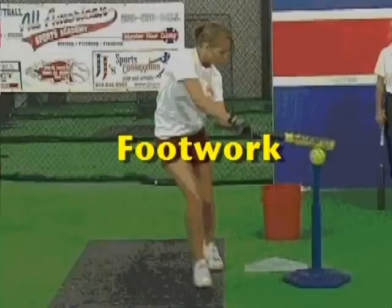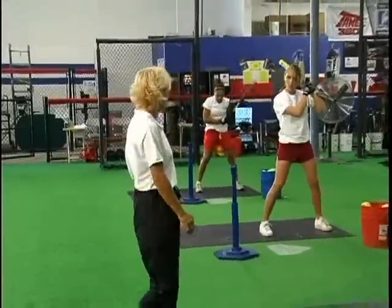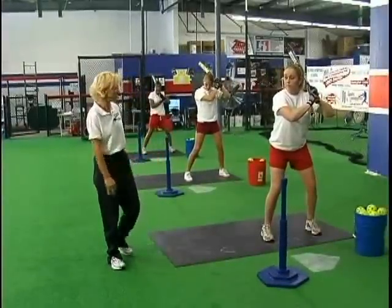The first thing we're going to cover is the footwork. With our athletes, we need to put ourselves in a good athletic position. These three young ladies here are going to go ahead and show you their setup. We like to have toe-to-toe, which means both toes are pointing to home plate, and the knees are in a good flex position.